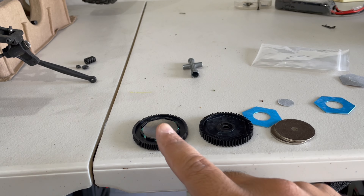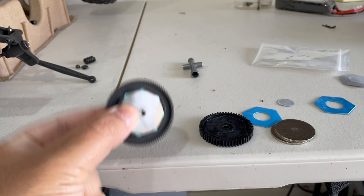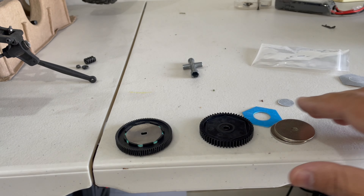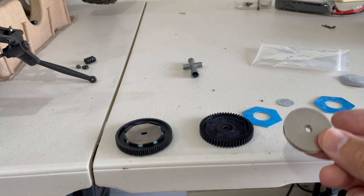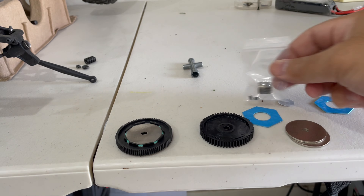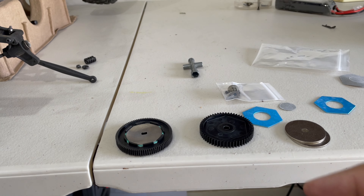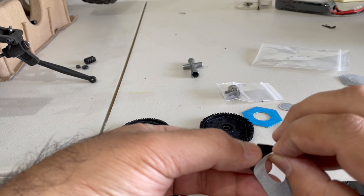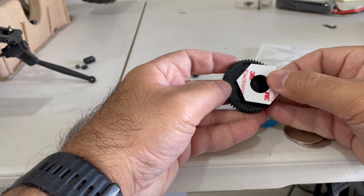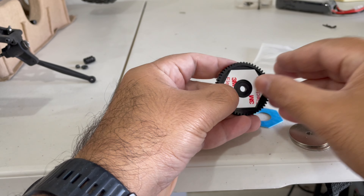So what we can see here: on the left is the stock one, 48-pitch, and on the right is the 32-pitch for the Axial SCX10. It is a direct replacement — I don't think you'll need to do anything special. You even get the 32-pitch pinion included as well, so let's proceed and see how we go. I think it's a straight replacement.